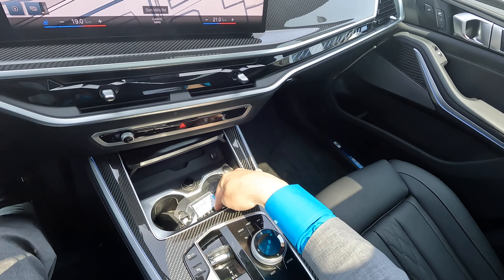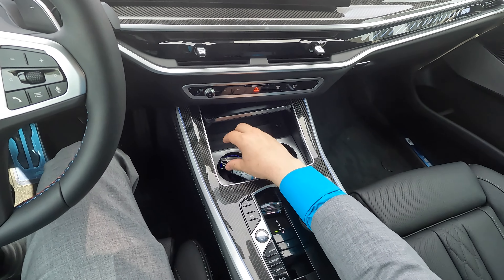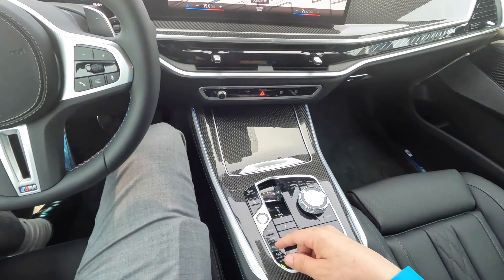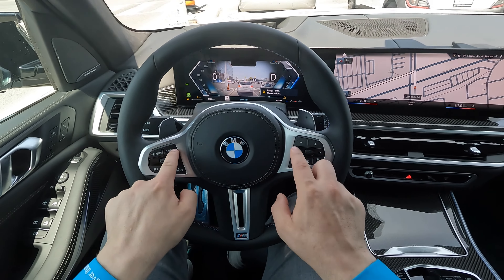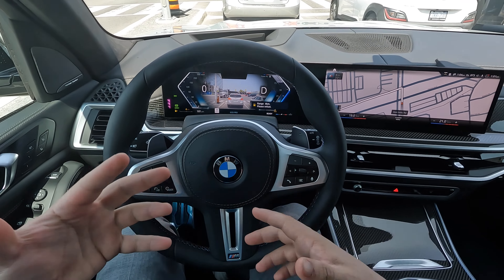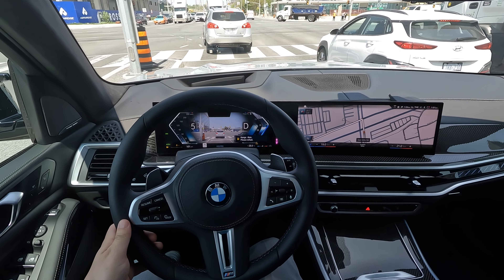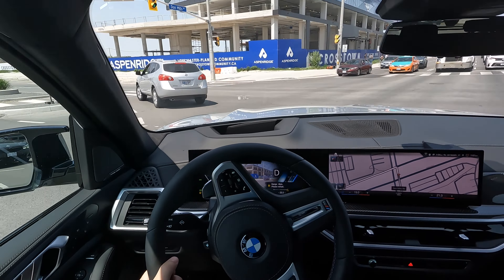We have this massive panoramic sunroof — the control is right here, just click it forward once and that rear sunshade will close. You have your SOS button for calling roadside assistance. Down here you have heated and cooled cup holders, and a wireless device charging tray. Glass application for the shifter. We have automatic brake hold so feet are off the brakes. Nice tricolor stitching on the M Sport steering wheel. The lights on the steering wheel go green, red, or orange depending on what system you're using and what warnings it needs to give you.